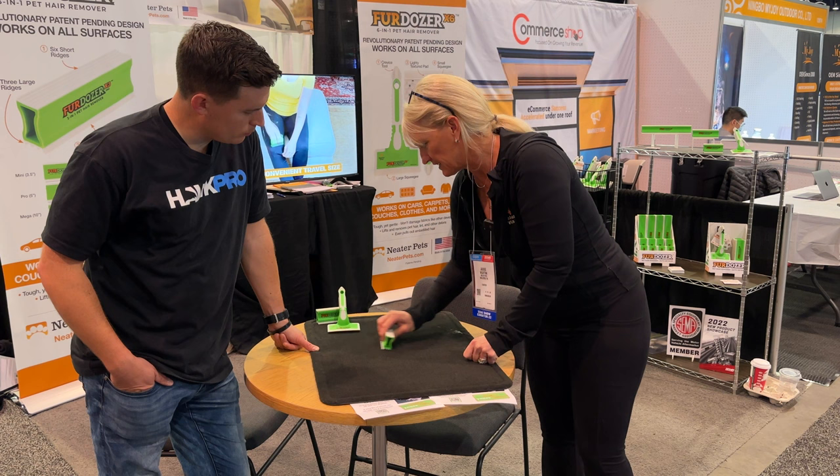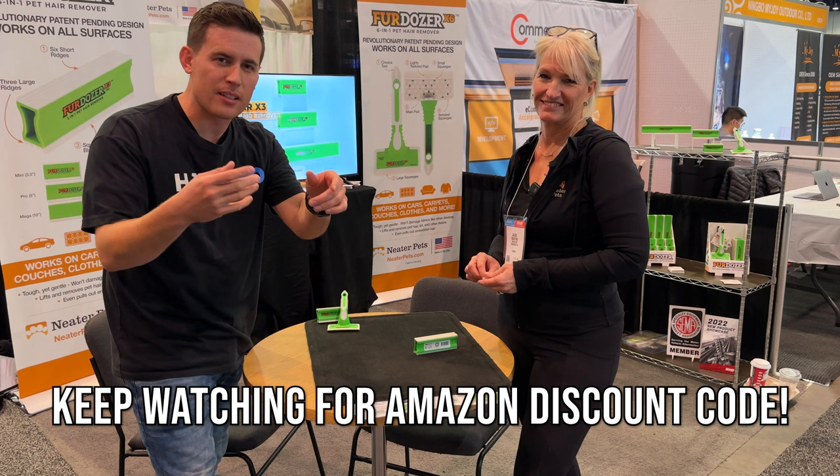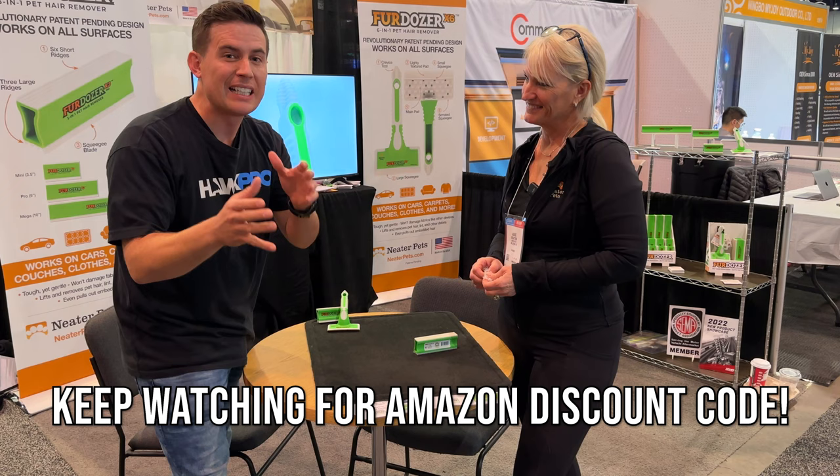There's going to be a discount code for this and an Amazon affiliate link below. I'm not getting anything unless you click on that — it's a small Amazon affiliate link. We're going to put a discount code on the screen, so keep watching if you want to know what that discount code is and maybe save a little bit of money.